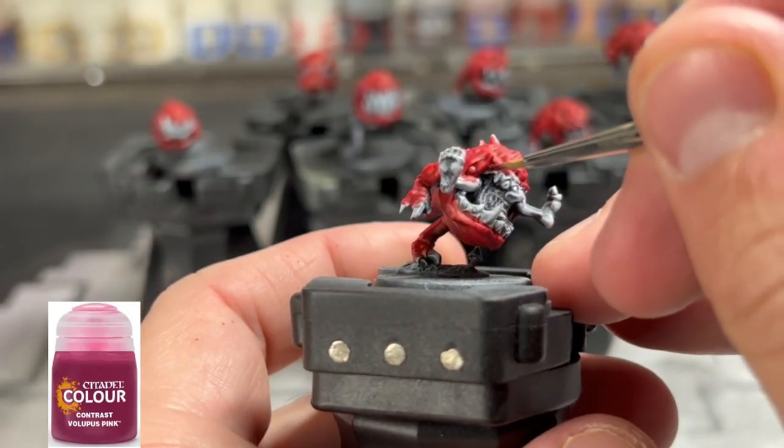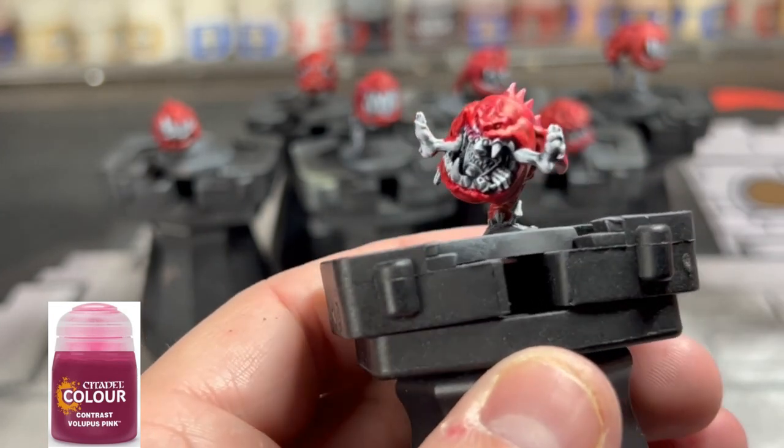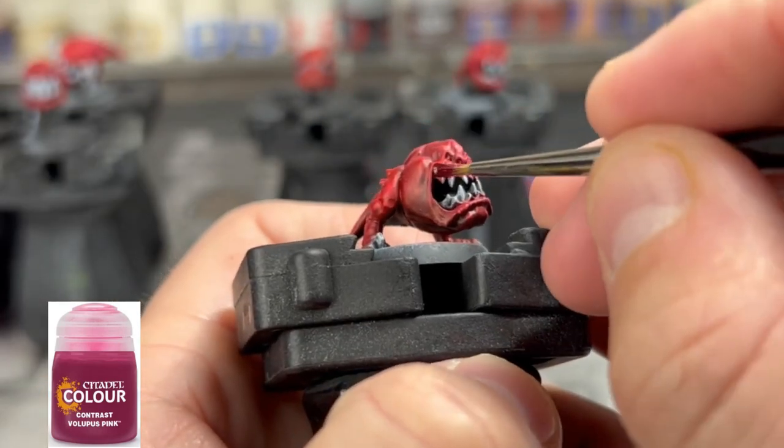For all of our gum line, we're going to use some Lupus Pink. If you get some on the red, or if you get some onto the teeth, it's not a big deal — we're going to paint over that in a little bit. Just be a little careful on the red, but if you mix it in there, it kind of adds to the flavor anyway.